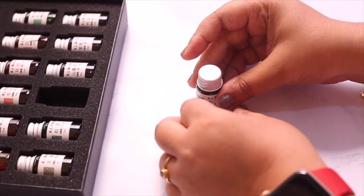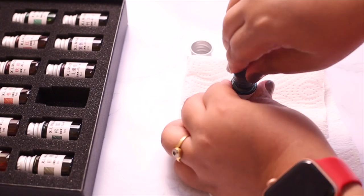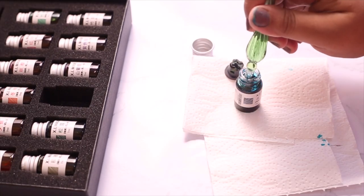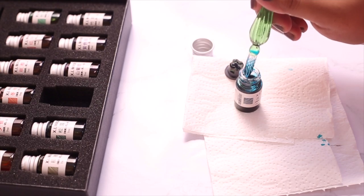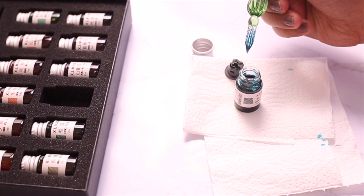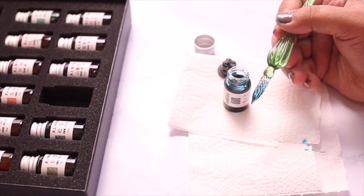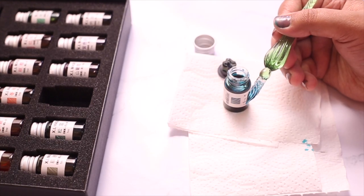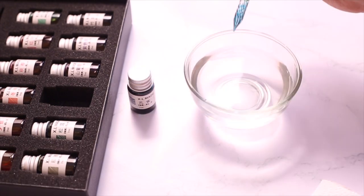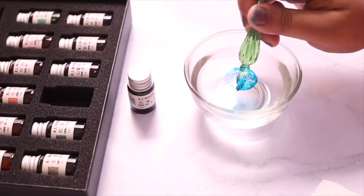Opening the ink bottle is pretty simple and straightforward — all we have to do is take out the rubber stopper. It gets a little messy in the beginning but you'll get used to it. To use the crystal glass pen, all we have to do is dip it in the ink. The tip of the pen has a spiral design which stores the ink and releases it as you write.